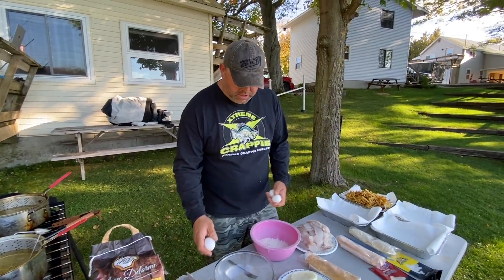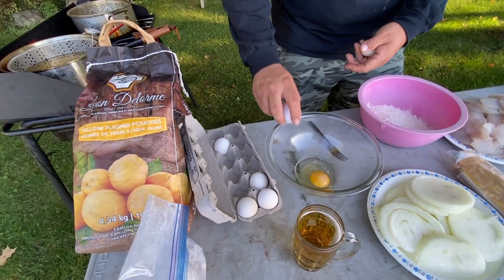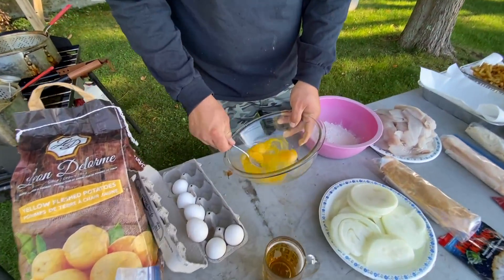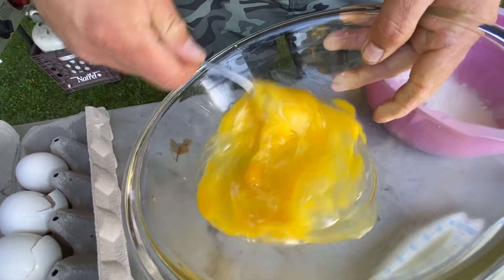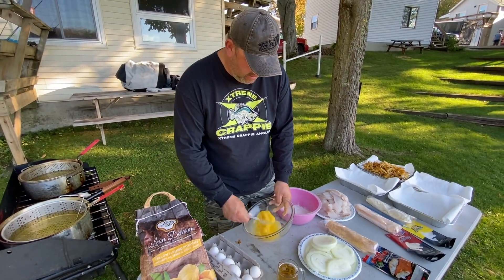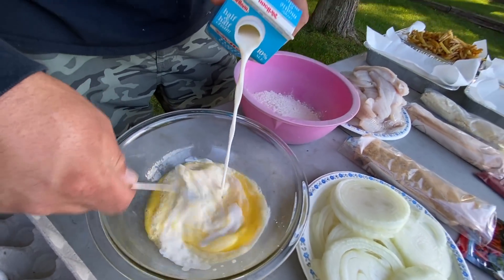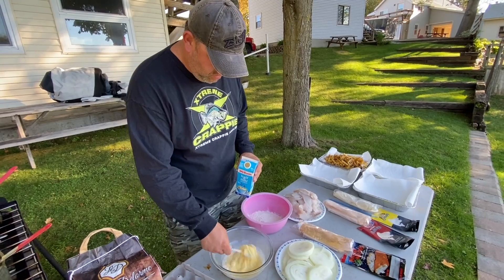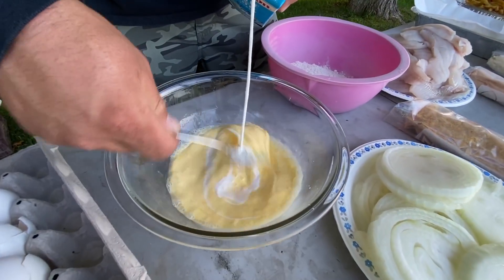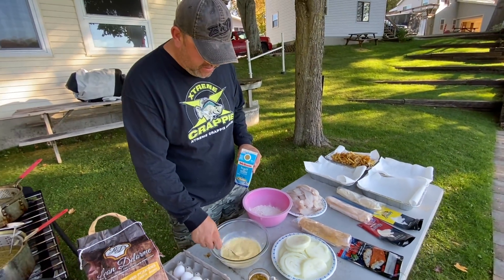So we're just throwing together an egg wash to put the fish in, just to help that batter stick a little bit more. You throw milk or water in with it just to help thin it out a little bit — whatever you've got. We'll add a bit of cream to thin it out. We don't want it too thick, just enough to coat the fillets so there's a little moisture on them, and it helps keep that batter nice and crispy.